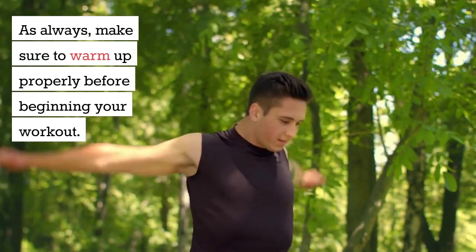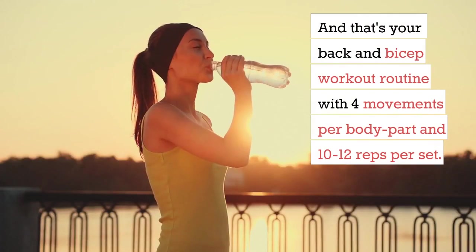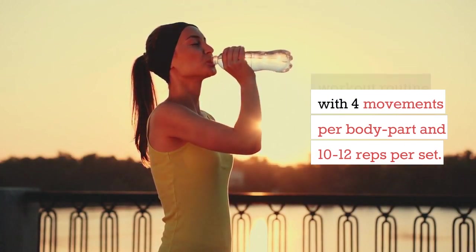As always, make sure to warm up properly before beginning your workout. And that's your back and bicep workout routine with 4 movements per body part and 10-12 reps per set.